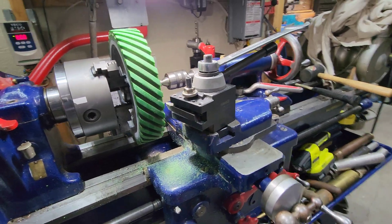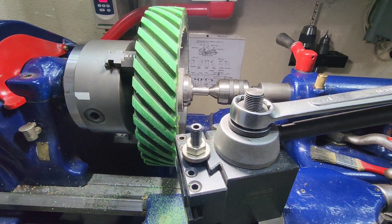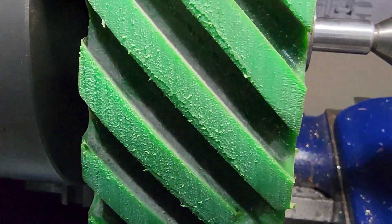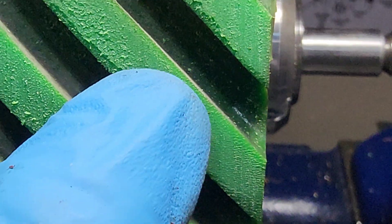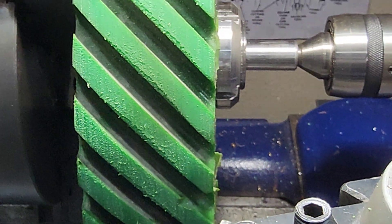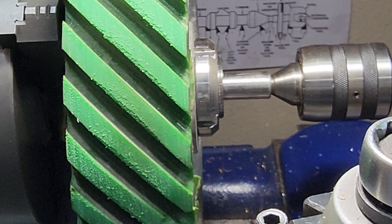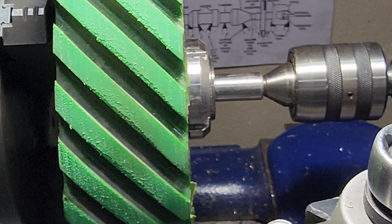I'm going to bring you in here and take a look at the surface finish. Right there you can see we are taking off the leading edge, but since this deflects it's just not cutting the greatest. So what we're going to do is try a different cutter — one that has a lot more steep of an angle — so it will be more of a shearing factor.